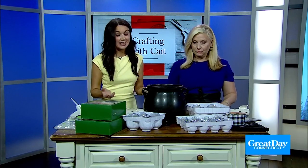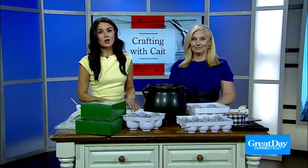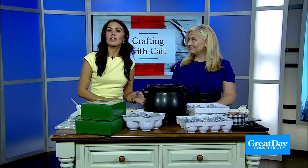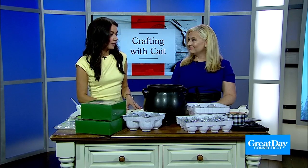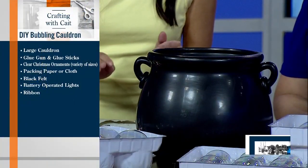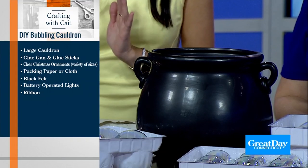And it's easy — in theory it should be. You should have a lot of the stuff already at home, and if you don't, it's stuff you can pick up real quick at either the craft store or order online. It shouldn't take us too long to put together. And if we don't finish it in this segment, you can tune back in tomorrow and you'll see the finished product then.